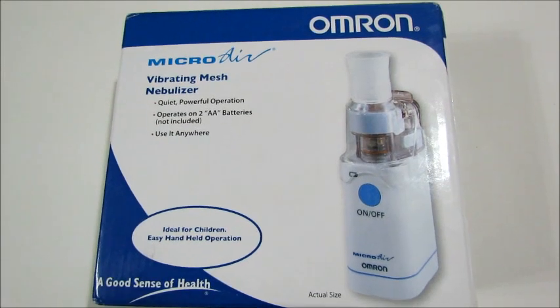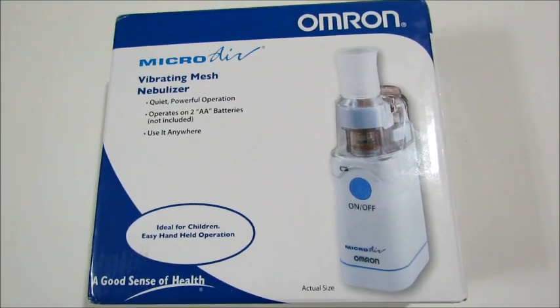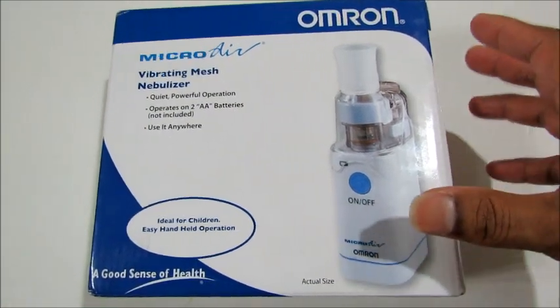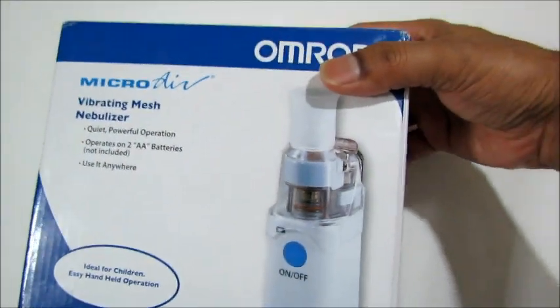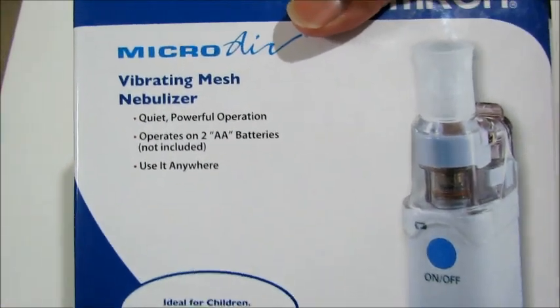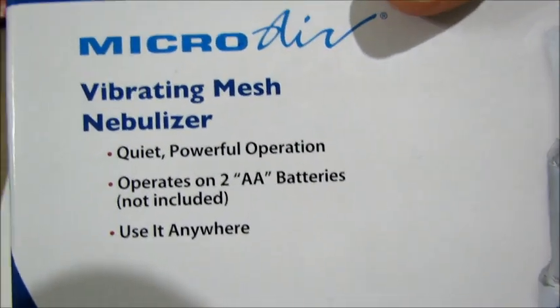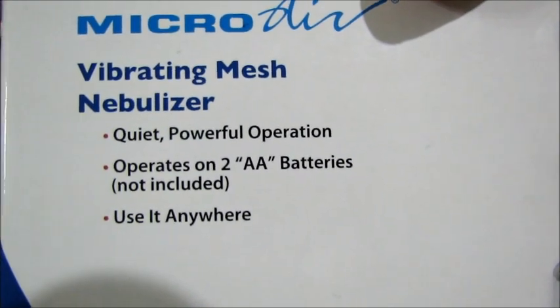Hi, today we are going to review the Omron Micro Air — unboxing the unit. It comes in a nice, tidy, and very lightweight box. You would never think this is a nebulizer because it's that handy. It's a very good companion when you travel, and it's not just for kids — adults can use it too.